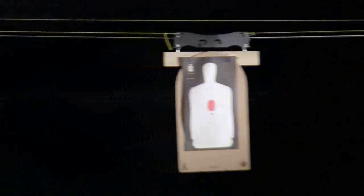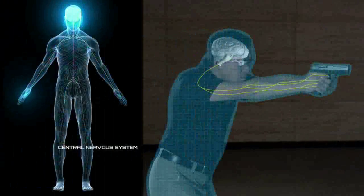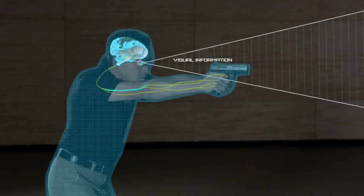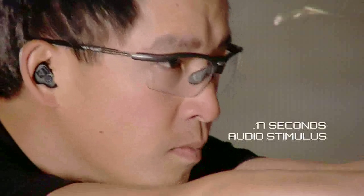So how fast can a shooter adapt to a moving target? When a target comes into view, neurons take visual information and translate it to an electrical signal that is sent to the central nervous system. Based on the visual information, the brain gets an idea of where the target will be, then sends a message to pull the trigger. For visual stimulus, the average reaction is 0.25 seconds, and 0.17 seconds for audio stimulus.